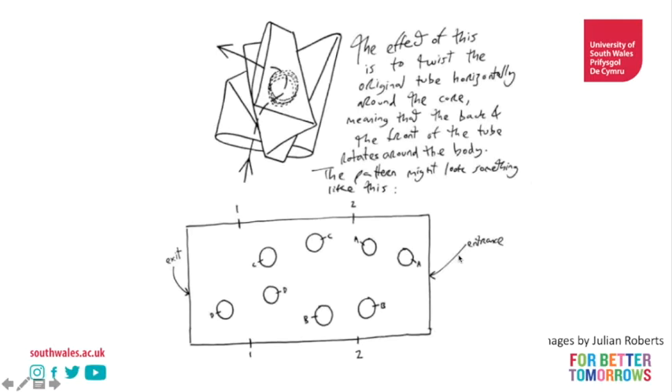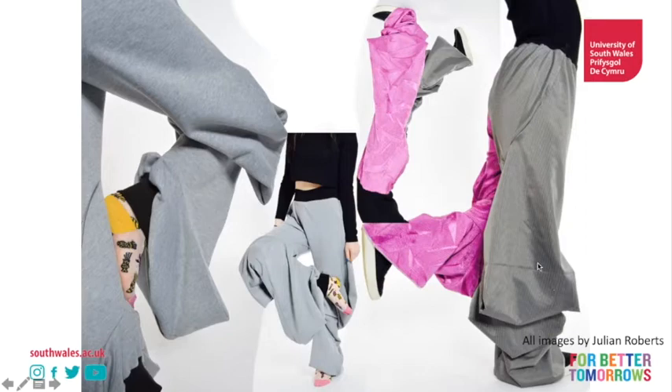Now if we start to twist this around and think about how we play with the placement of those holes, suddenly we're getting really exciting silhouettes. You can see that on the placement of this sleeve and this leg - at the moment we're not really thinking about the body so much, but we're exploring this tubular approach, this tunnel approach.